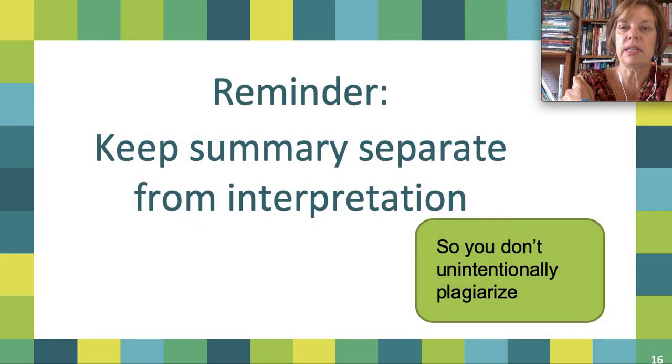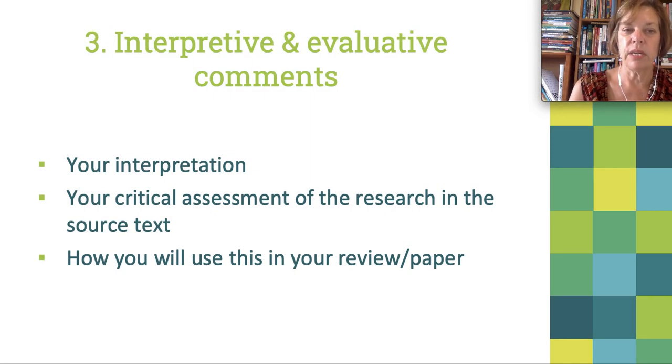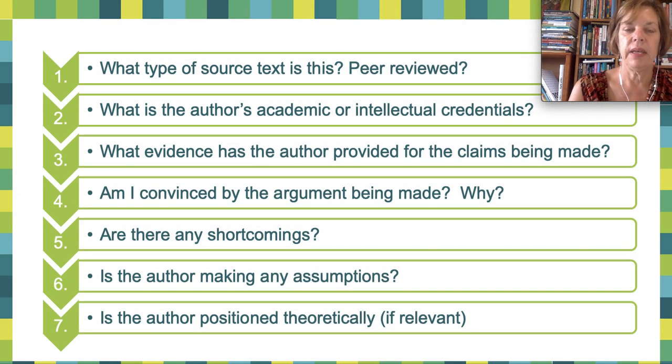As we move on to the third component, I want to make a point: keep your summary separate from your interpretation so you don't inadvertently plagiarize. Put them in different colors, highlight them, or use a different font — especially when working on a long project and coming back to it months later, you might have forgotten whether something was the summary or the interpretation. The third component is the interpretive or evaluative comments. These are your thoughts, your take on the paper, your interpretation — a critical assessment of the research. Some questions may be more relevant than others for certain papers, so select the ones helpful to you.